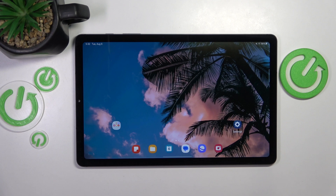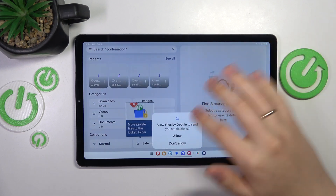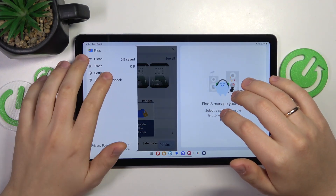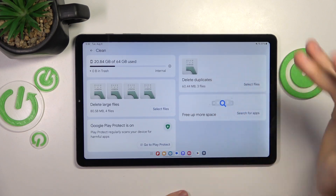I recommend that you begin by taking care of your storage, making sure that your storage has some free space remaining. The easiest way to do that is to download and install the Google Files app, launch it, go into the clean section and perform all the cleaning measures that it suggests.